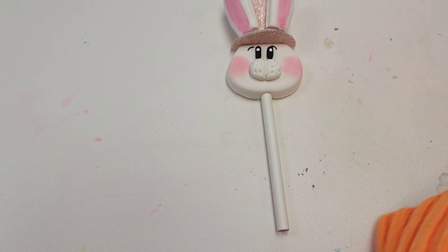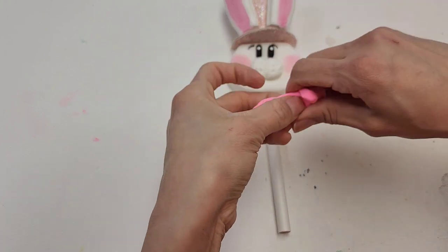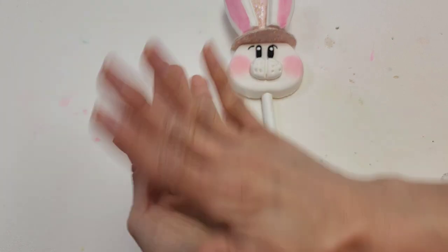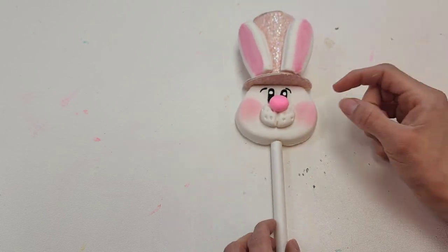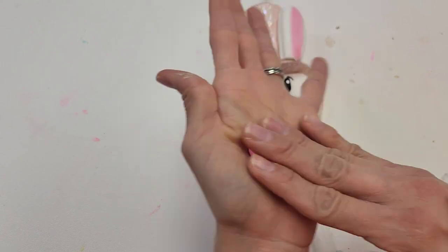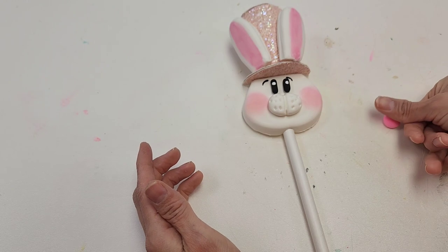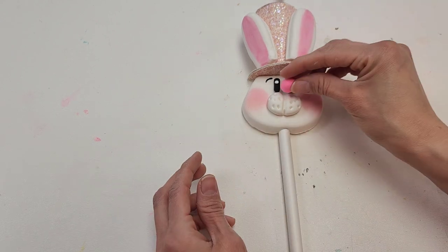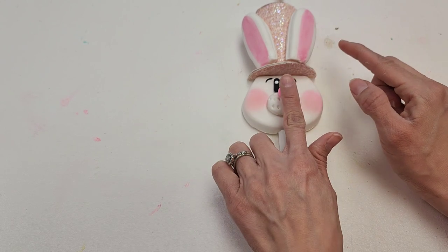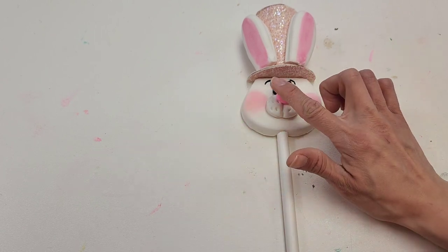Now we cannot forget our nose — we almost did! You're going to want to use your pink clay and get a little round piece of it, just a small piece. I want it a little bit smaller. Then we're going to press down a little, put our super glue right there, and carefully place our nose. Then I'm going to push down in the center to bring the nose a little bit pointy.